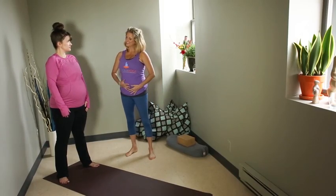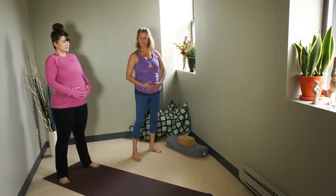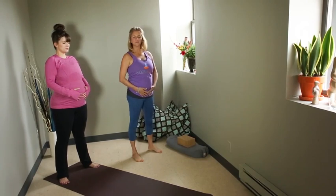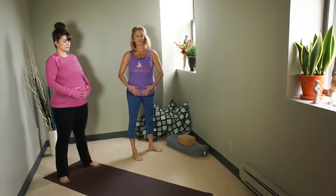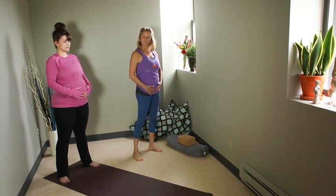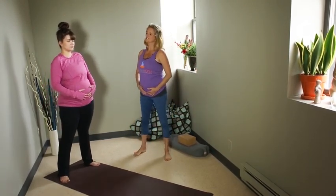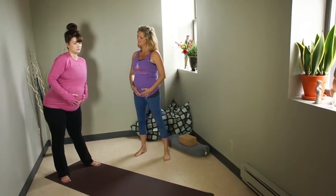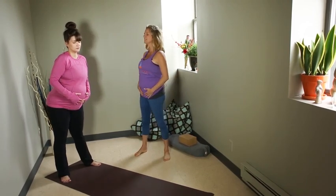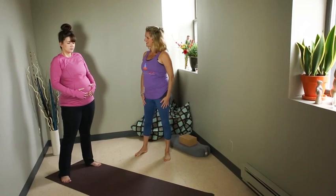We're going to start our practice today by bringing your hands directly onto your baby. When you're ready, you can just close your eyes. Your feet are going to be hip distance apart, possibly wider. With your feet parallel, it might feel good to just take a couple of breaths to sway your hips. If you want to, you can even take a figure eight, just starting to bring some blood into your pelvic bowl to baby. Maybe reverse your circle and take another good deep inhale and exhale all the way down to your babe.